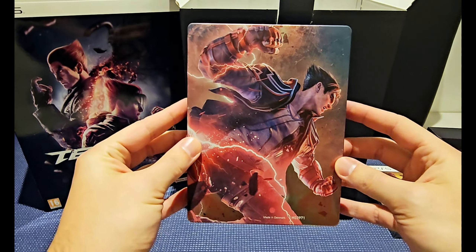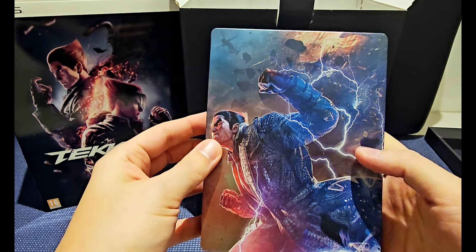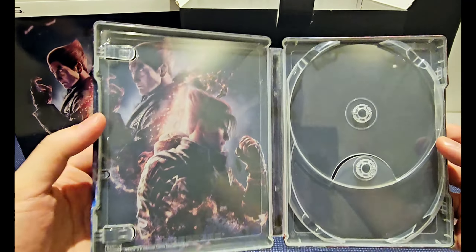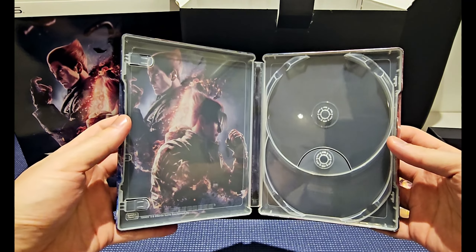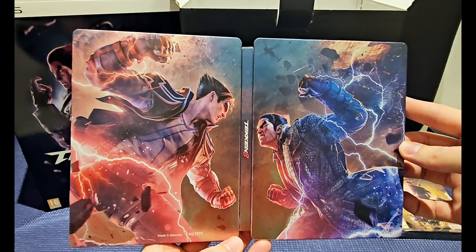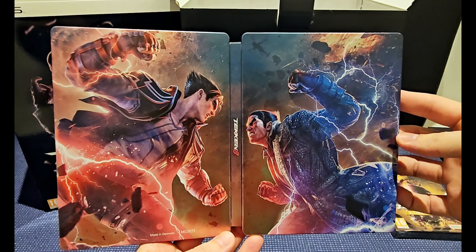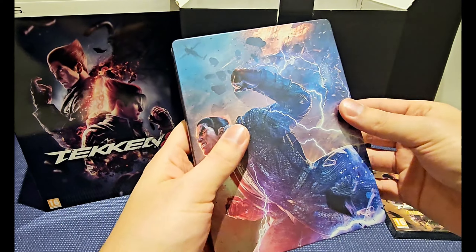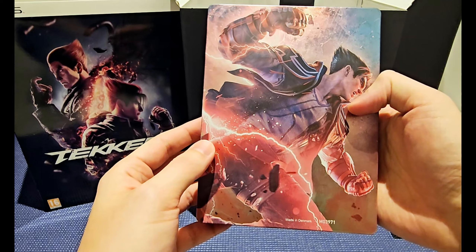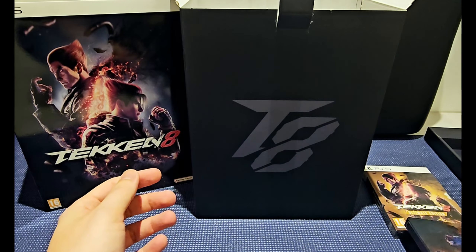Here we got the Jin Kazama, really cool, and we got Kazuya Mishima on the back. Let me pop this open — artwork on the inside, really cool. And the back — this is really cool guys. I hope my camera is doing enough justice for it, because the design is really, really well done, very well detailed. Really, really cool — definitely a collector's edition.